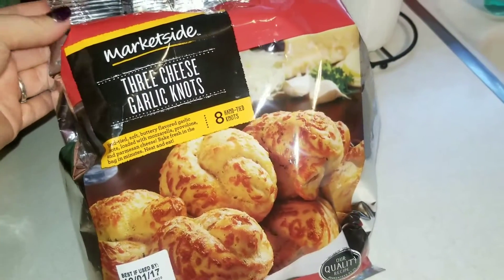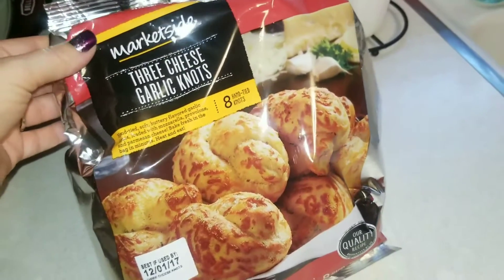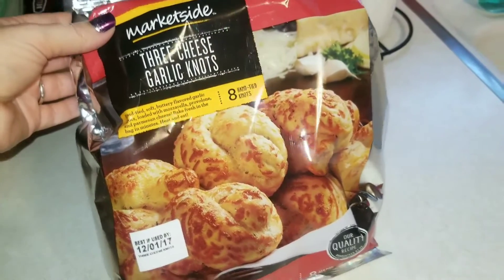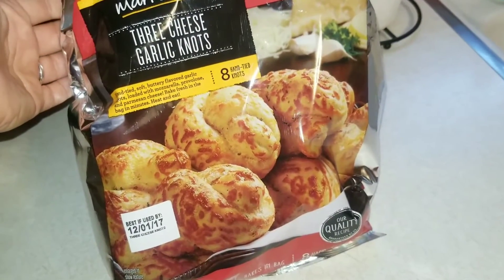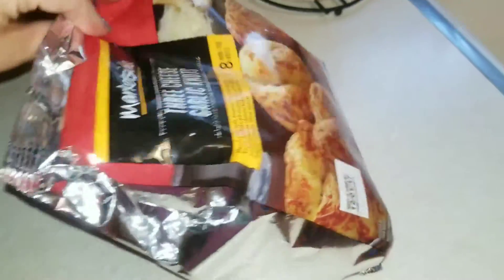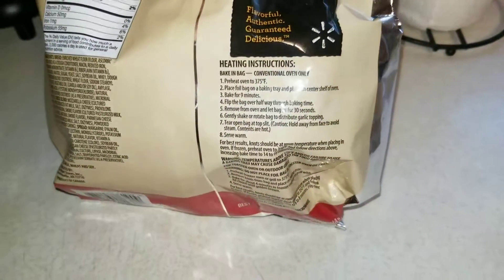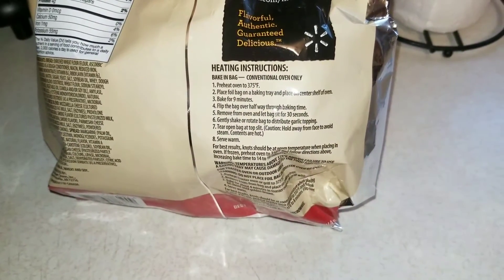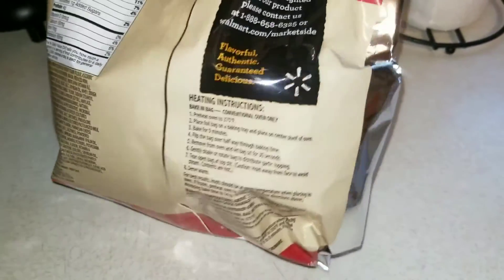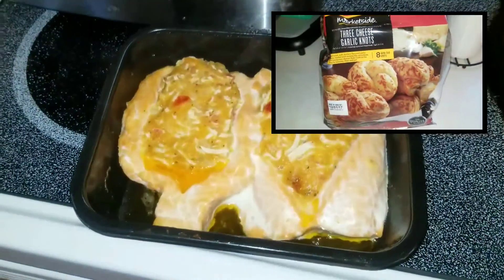I forgot — I was cooking shrimp alfredo — this is Market Side three cheese garlic knots. You get eight in here. This is the first time I've actually used this. I love having any type of garlic bread with any type of alfredo — I don't know what it is, but I do. So this is what they look like and they look so delicious. It says that you bake in the bag, which I thought was pretty cool. You bake it for nine minutes. I'm about to throw this in there now because the salmon's about done.